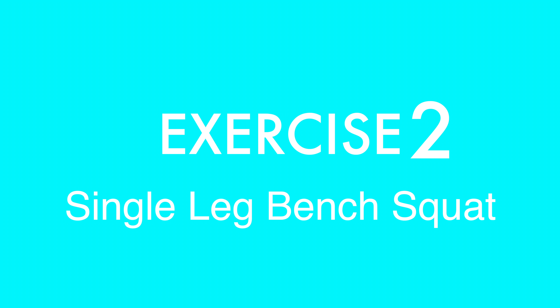Once the bench squat seems easy, try the single leg squat. Exercise two is a single leg bench squat.